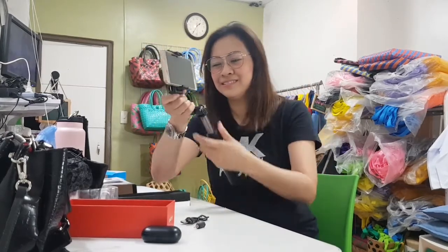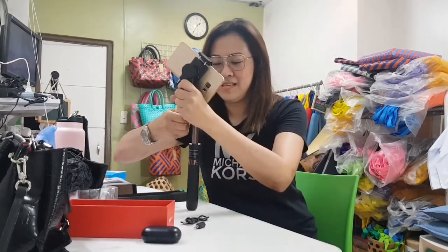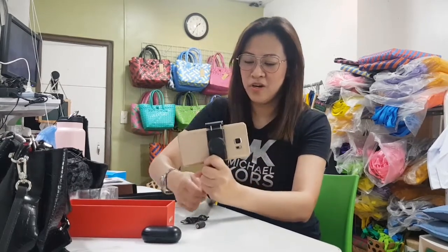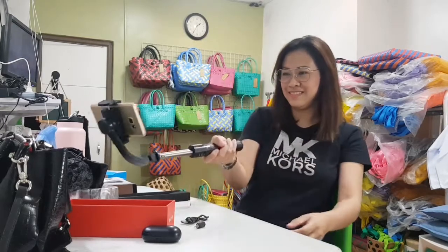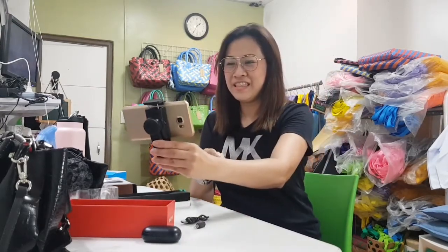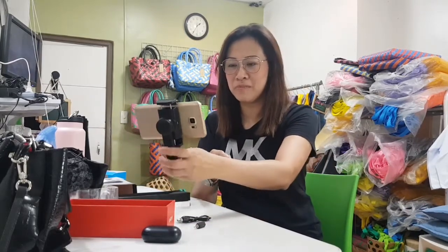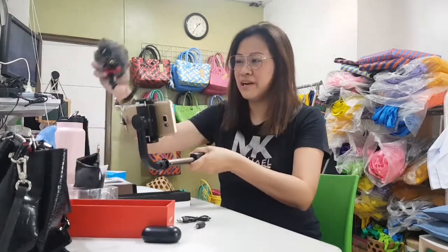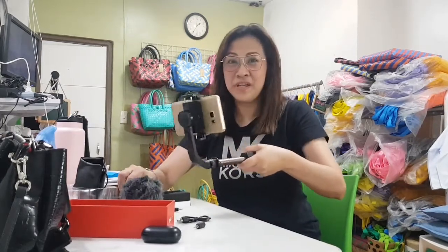Ready to vlog! It's very vlog-ready. And then you can attach the mic to it. But the mic is actually pretty big — I thought it would be small. I'm not sure how to attach it once everything is set up, but we'll find a way. If you're interested in buying, ask me if it's good — I'll try it first.